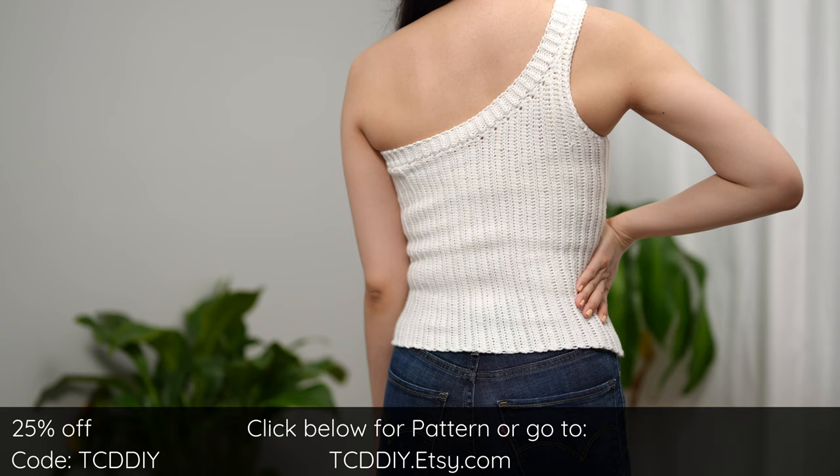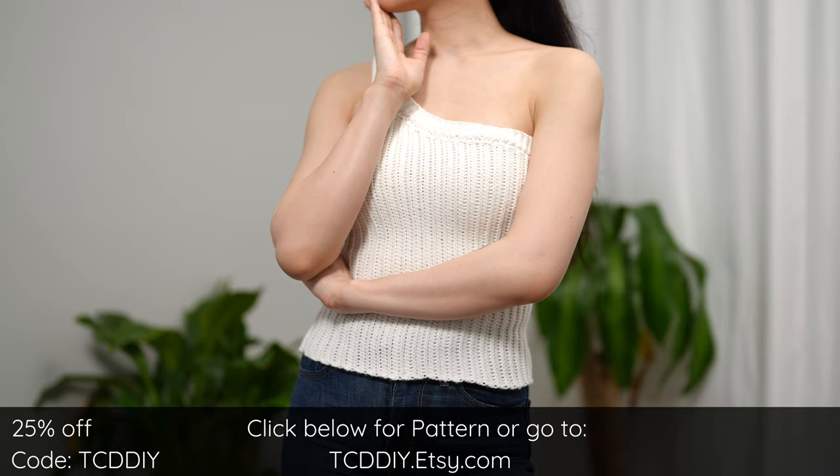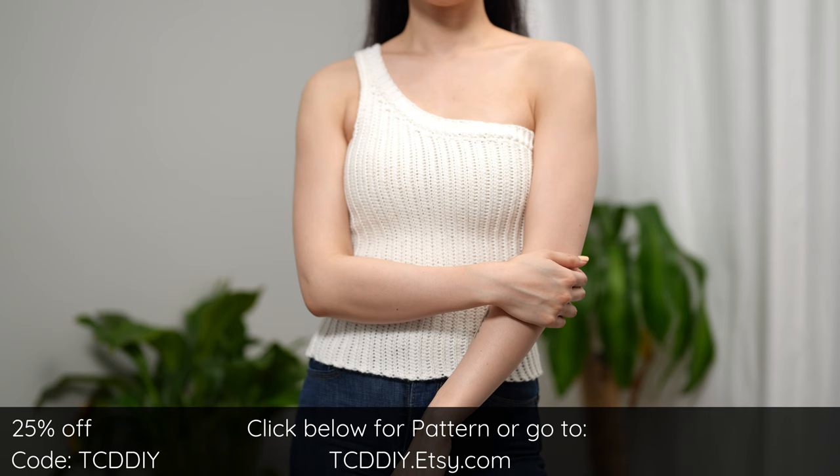A wardrobe staple. We have hundreds of the most modern crochet tutorials and patterns dropping weekly, so consider clicking the bell to subscribe and you'll never miss an upload. Also do me a huge favor and give this video a big thumbs up if you like it, or two thumbs down if you don't — either way it's a great way to show support.